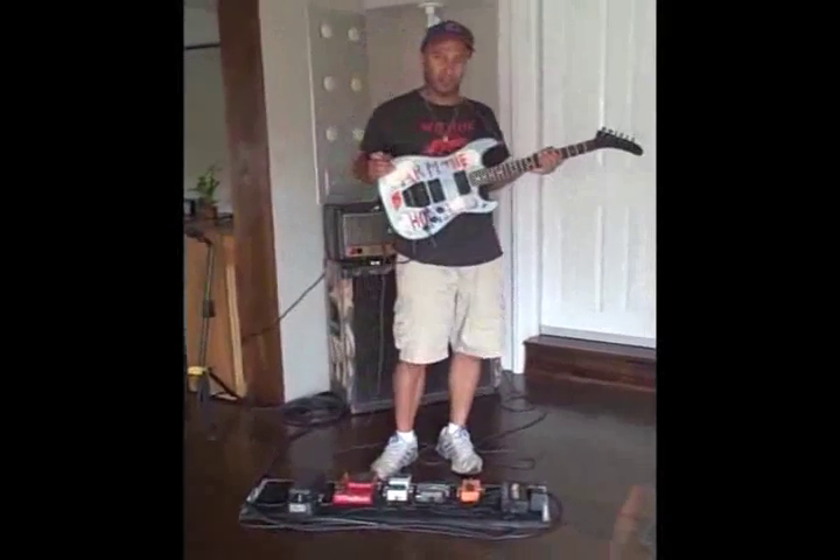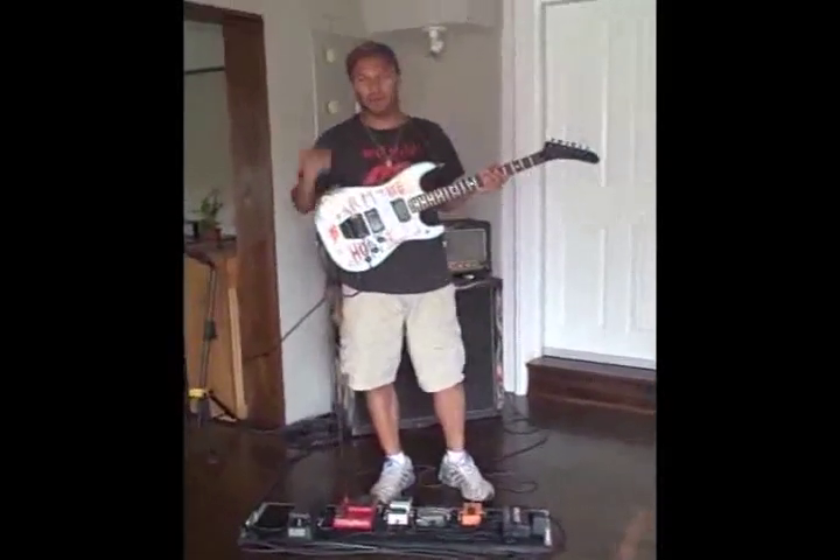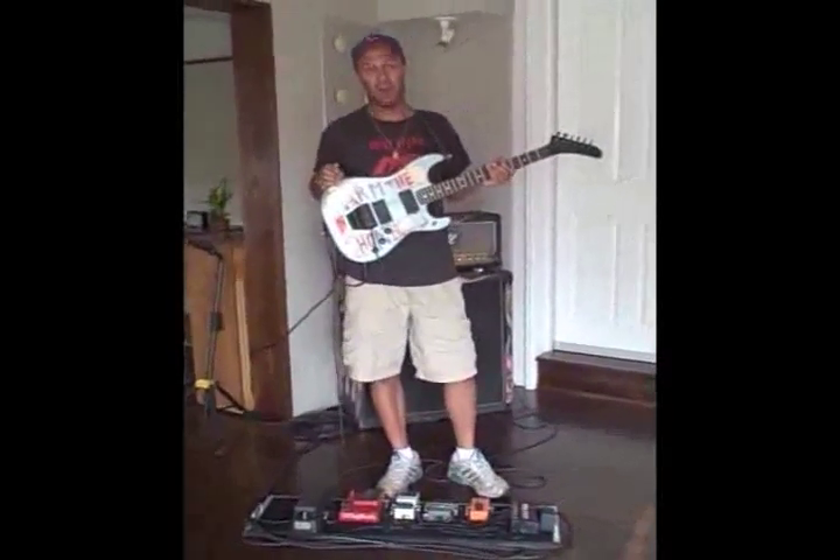Hello, I'm Tom Morello from Street Sweeper Social Club, and it is my duty today to show you how to play our latest single, Promenade.